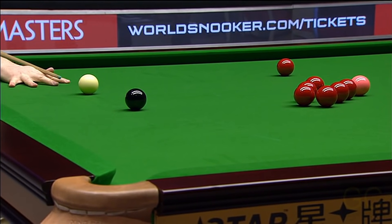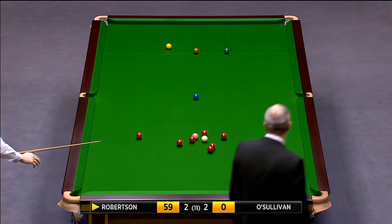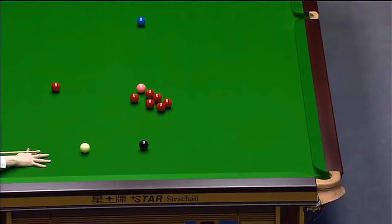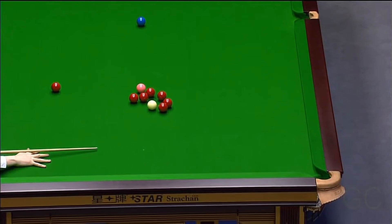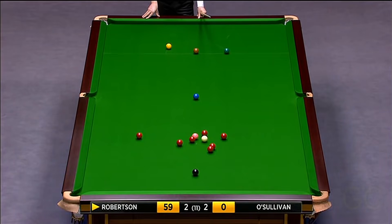He wants to cannon the red that's in the middle there, but he wanted to play that with a bit of screw. 59 - he needed to have a bit of screw on it, so when he cannons that he'd come away towards the left-hand side of the table, but he just stunned it in. That is far from being safe against an opponent like Ronnie O'Sullivan.